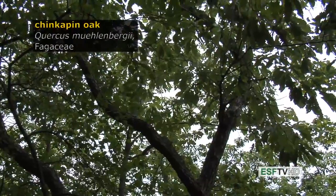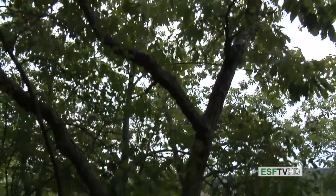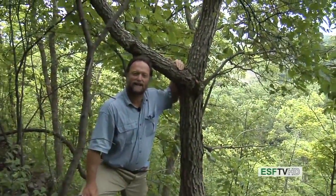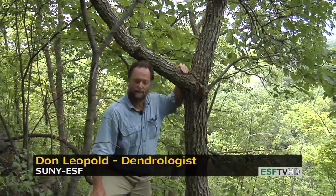Quercus muehlenbergii, the Chinkapin oak, in the Fagaceae, is an oak often found on dry sites that tend to have quite a bit of calcium-enriched soil or bedrock. It's a white oak, it can live for up to 400 years, and it has excellent timber value.